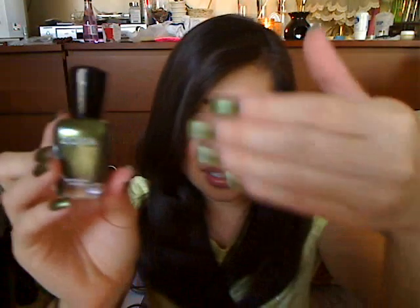I have three of the regular ones. This one is Goldie. This one's Rochelle — Rochelle was the first one I actually wore and I got a lot of compliments and comments on my videos when I was wearing this polish. So if you guys want to know, this is Rochelle. And the one I'm wearing right now is Irene.